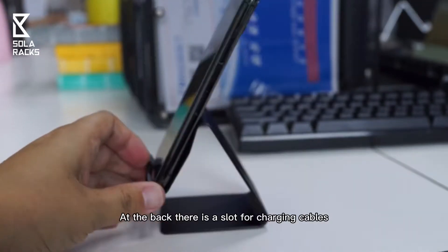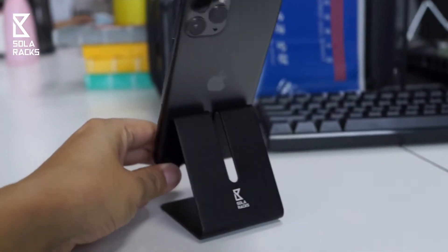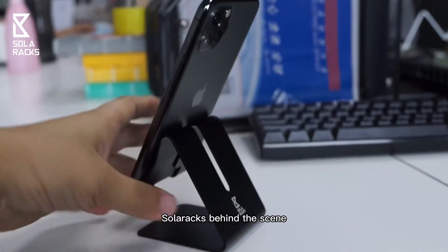At the back there is a slot for the charging cables. The solar rack is behind the scene.